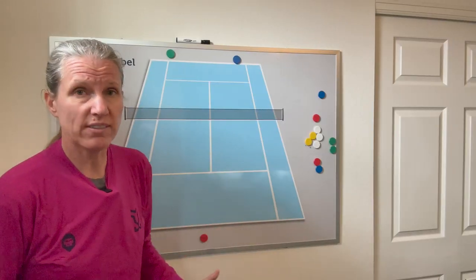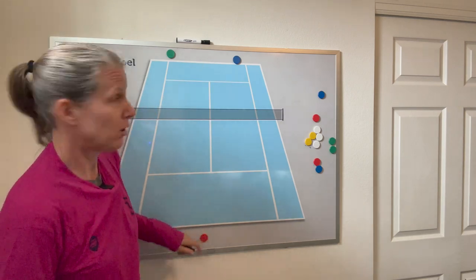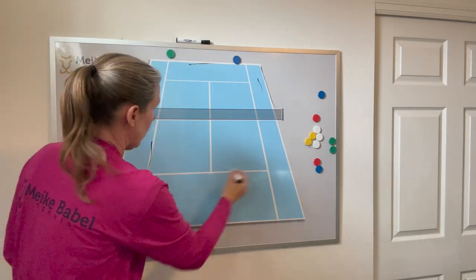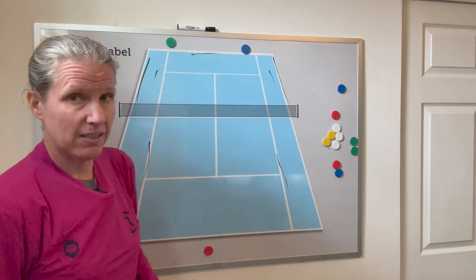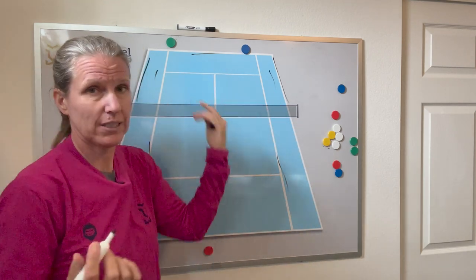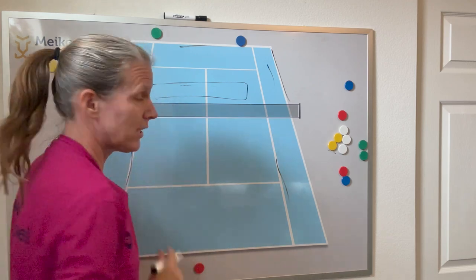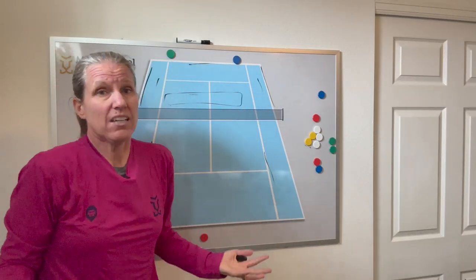The next drill is to simply play points out, one against two. This player can use the entire court including the alleys, whereas the two players only have the singles court, so they still have to be precise. This player has to be a little craftier in opening the court because the two have an easier time covering it. It's a great drill for the singles player to start looking to exploit the front of the court, since at the baseline there's not as much real estate open.